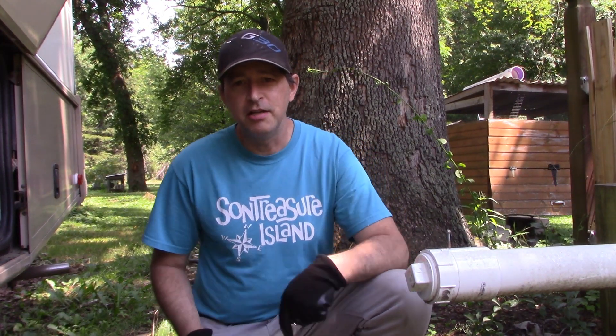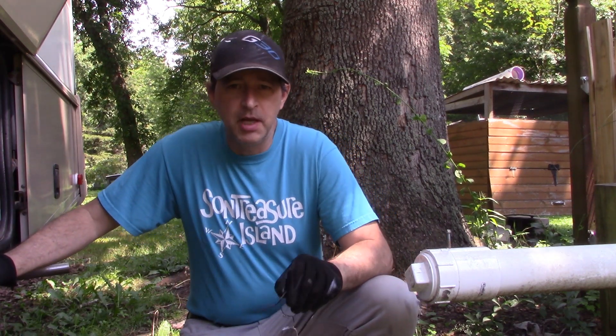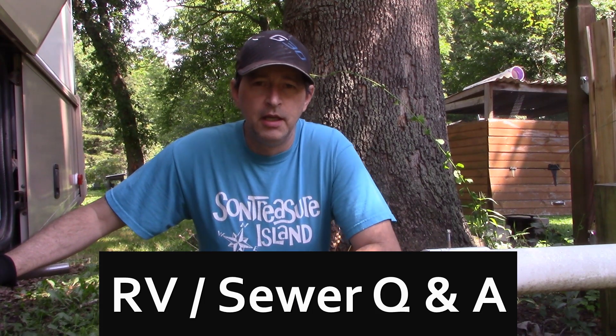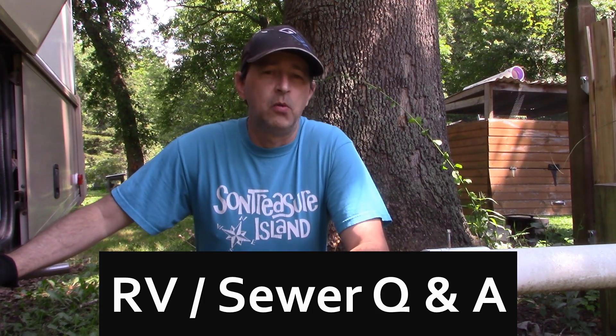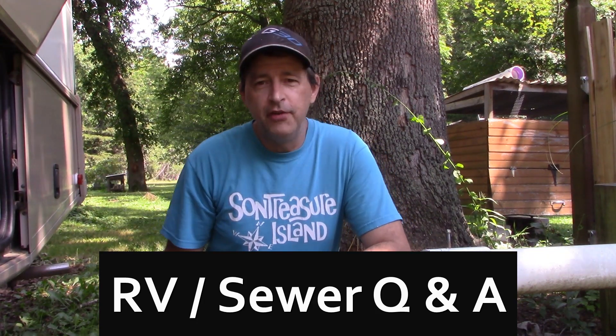Today I'm sitting out here at my RV getting ready to drain the waste tanks. This video is a follow-up to one I did a couple of years ago on how to connect your RV to home sewer — I'll put a link if you haven't checked that out.